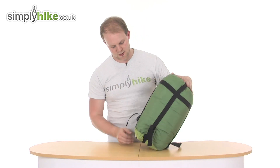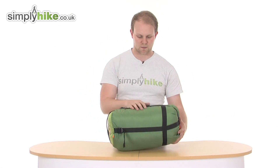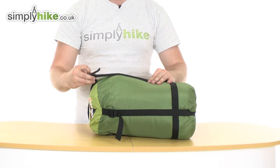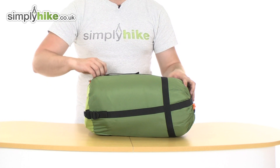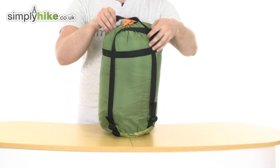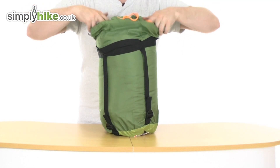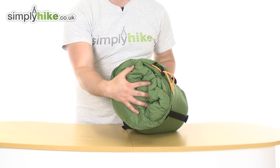In terms of the compression sack itself, we've got a handle on the bottom to make it easy to carry, and the compression straps all the way around are nice and easy to use. You've got this buckle design at the bottom — simply pull on it to loosen up all the straps — and at the top simply pull either side. You've got the toggle which compresses the top down nice and tight, and as you can see the sleeping bag is inside.